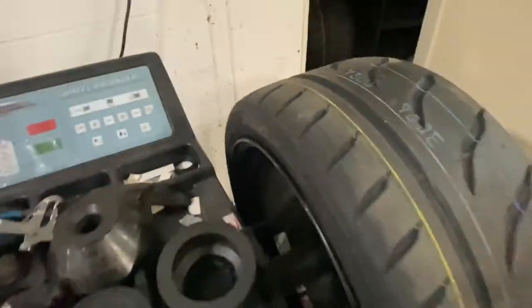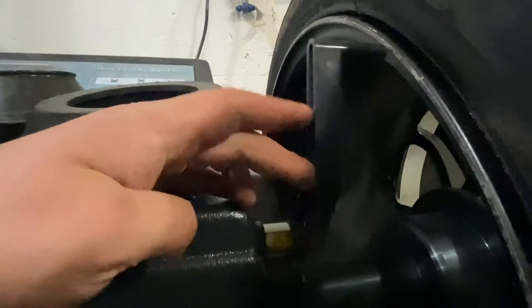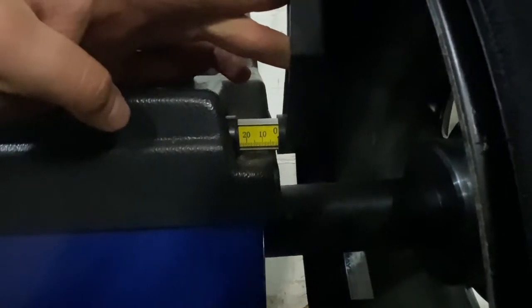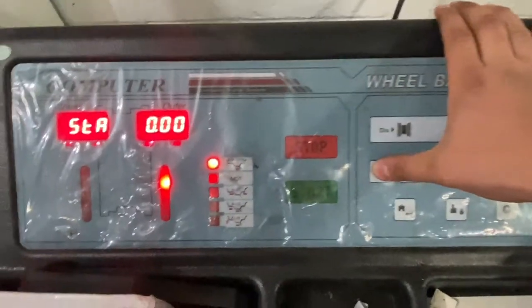To measure the distance to the inner lip, we're going to bring this out and touch it up against the rim, up against the lip like that, and then we're going to read it. It's reading 25, so we're going to go over here and set this first one to 25.